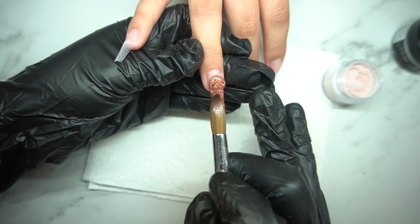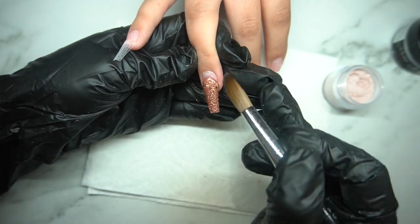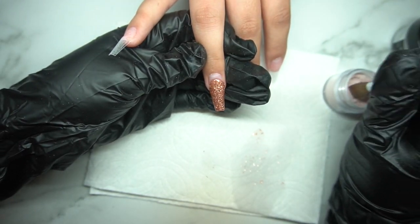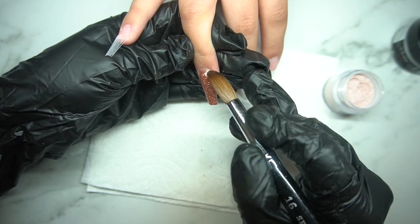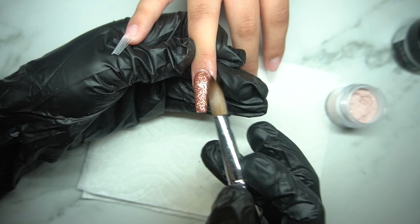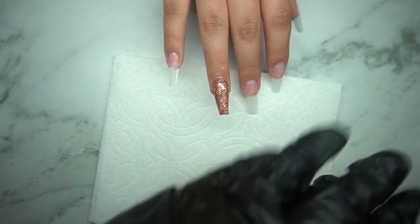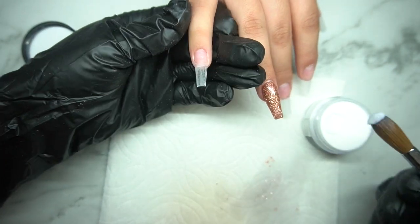This glitter mix is from Montage Nail Supply, so make sure to check them out. You guys are able to get 10 or 15% off, and before the code you were only able to use it online, but now you're actually able to use it in store. So definitely if you guys are ever in the area, check it out because they have a lot more in store than on the website. Their prices are pretty good, especially if you want to get stuff to encapsulate — their stuff is like literally a dollar. You won't be disappointed.